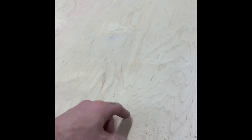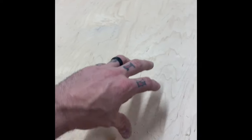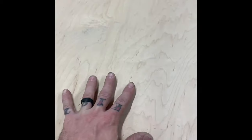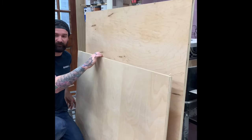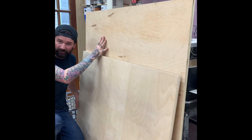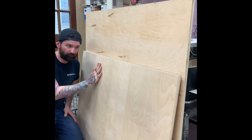Next we need to cut the back panel. We already have the two sides; they just haven't been split down the center yet. The back panel needs to be the same height but 18 inches wide. We'll wait until we move to the table saw to get all the big pieces broken down, so we need to cut this back panel to 46½ inches to match the sides.